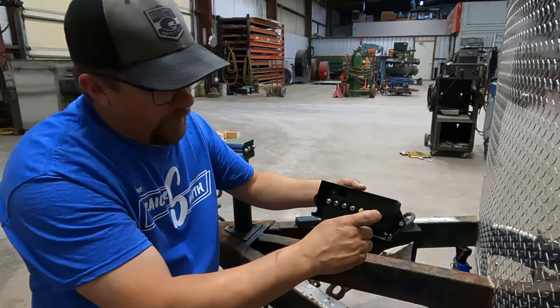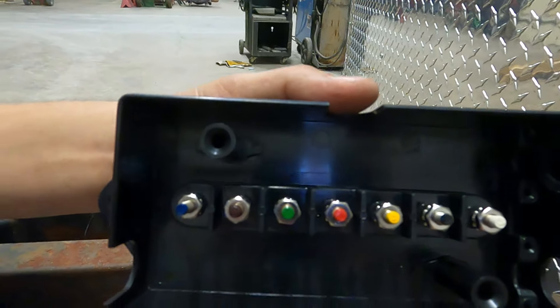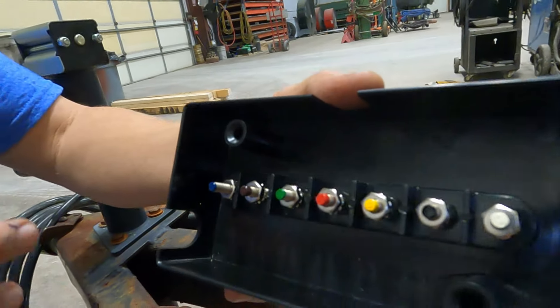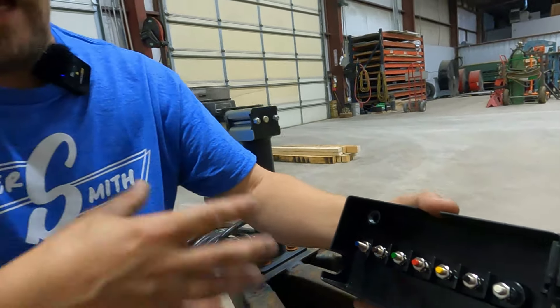They are color-coded — white, black, yellow, red, green, brown, and blue that you can utilize. You do not have to go by those colors, but it does help you identify wiring once you're looking at it, whether you're doing a seven-way RV plug, seven-way utility wiring, four-way flat, six-way, or anything else. So we are going to go by the color.